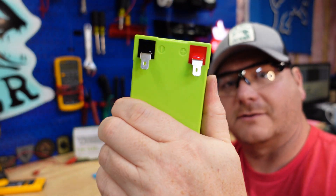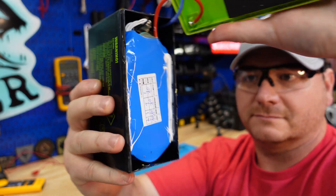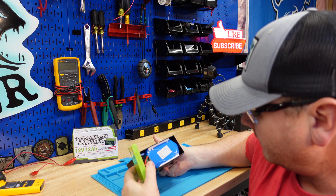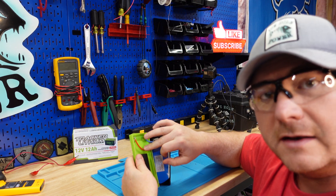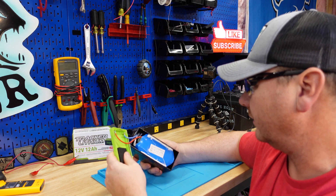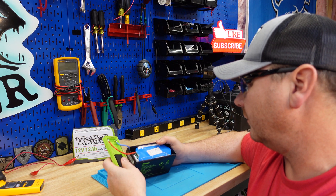Okay, first look — Tracker lithium 12 amp hour. Right away, they're using 14 AWG wires here. I like that — a little bit thicker than I've seen on other batteries. I've seen some batteries use 18 AWG.